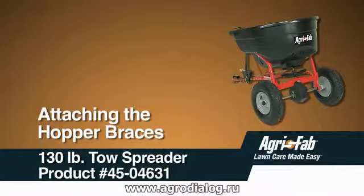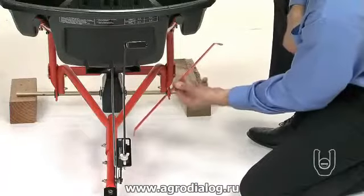This segment will show you how to attach the hopper braces. Locate the hopper braces, part 11.